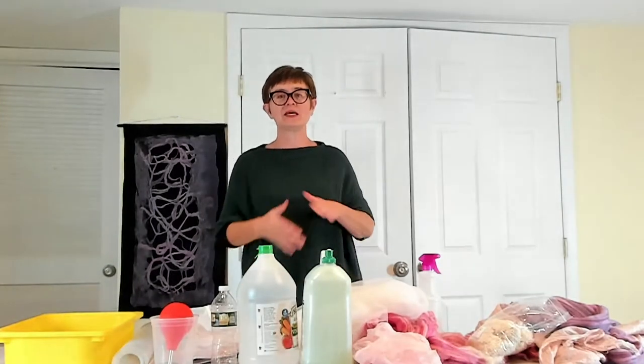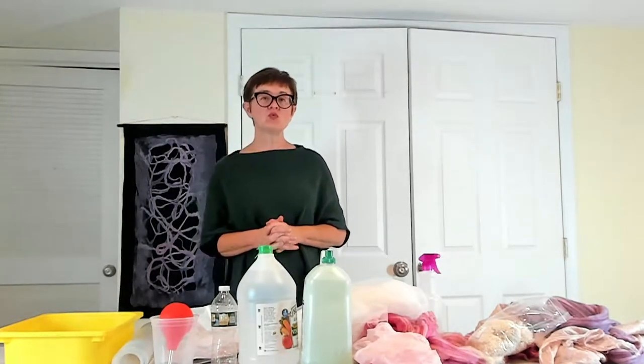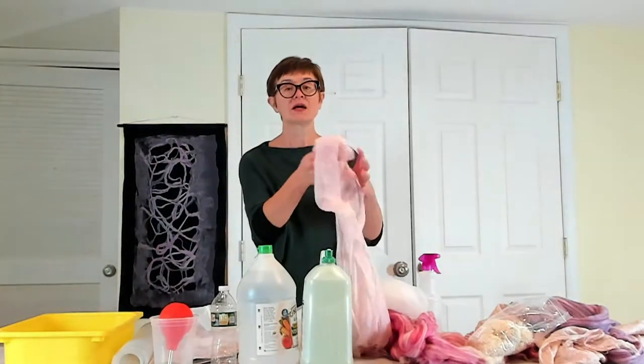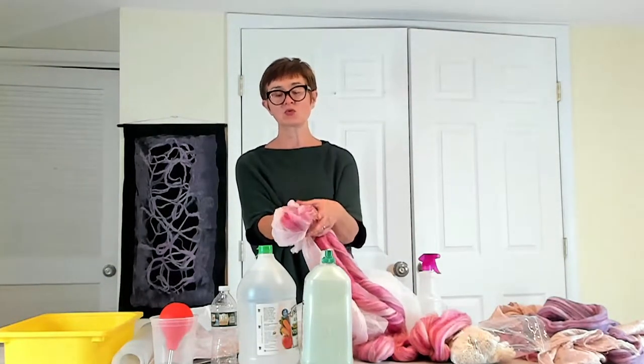Hello, today we'll be making a Nuno felted scarf and we'll be using some wool and some silk. I've prepared and colored my own silk, which is going to match the color of the wool roving.